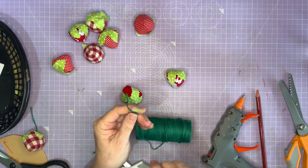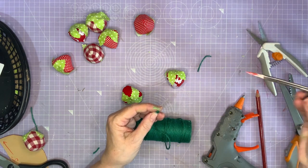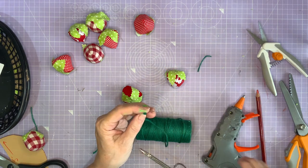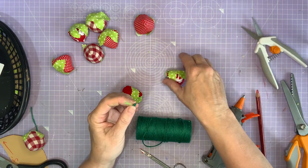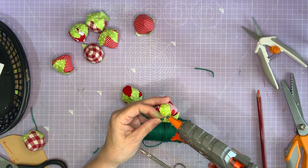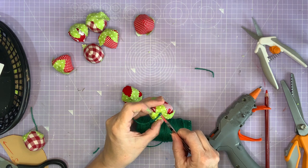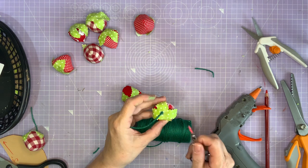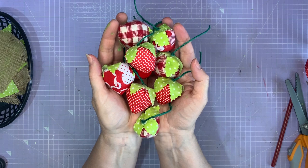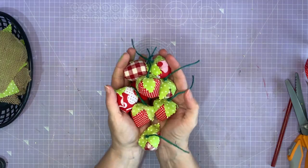To make a stalk, tie a little knot in some twine, chop off the knot right close to the edge, get something pointy, cut yourself the length of stalk you want, put a little dab of hot glue on the end of your string, push it on with something pointy, and you've got a stalk. So there we have some strawberries — but what are we going to do with these? We're going to put them on a bunting, because why not celebrate strawberry season?